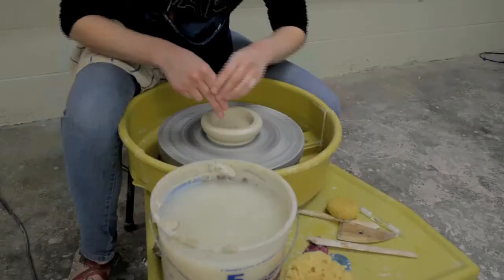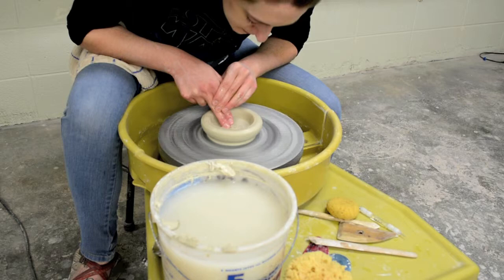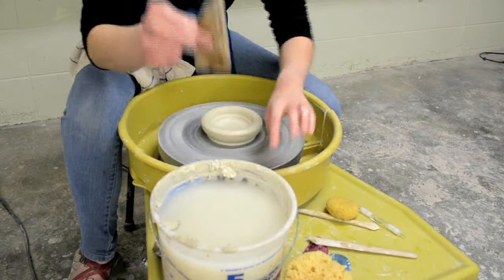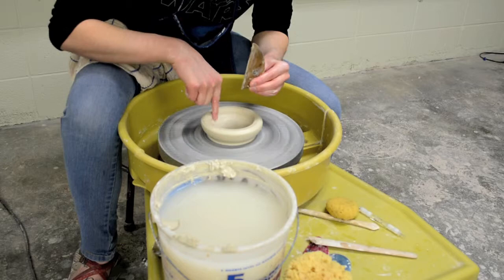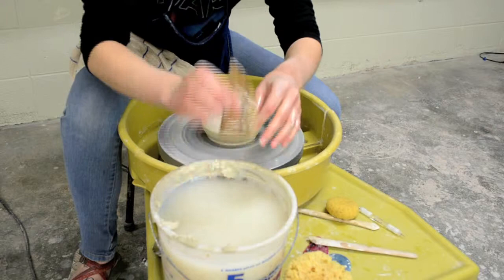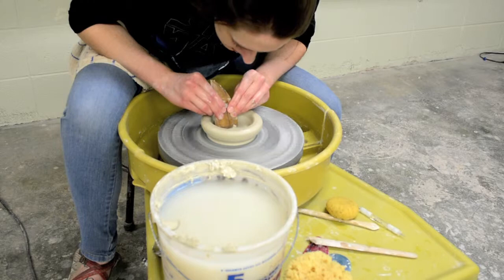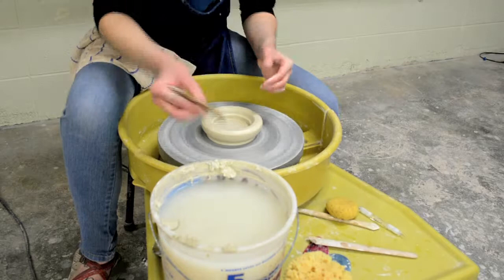Now I'm going to go back in and compress that floor. Compressing is just what it sounds like — it's getting all the clay pushed together, and you're going to try to prevent cracks in the bottom of your pot. You can also take your wooden rib and use this side up against the wall of your mug. Wet it just a little bit, then push this corner down to where the wall of your patty meets the floor. You'll see the edge that starts to form — you don't want to take off too much clay at that point.